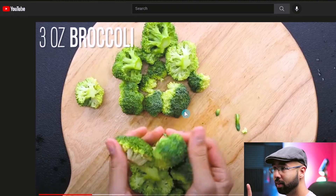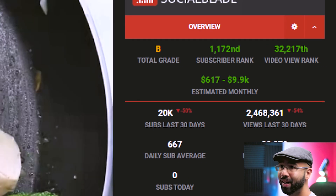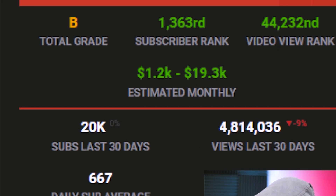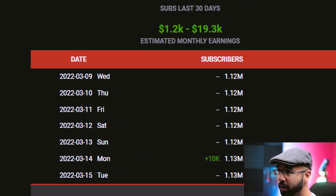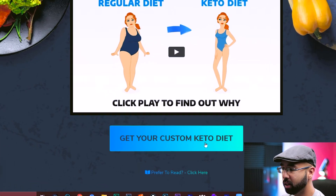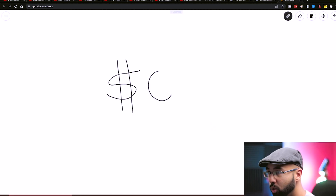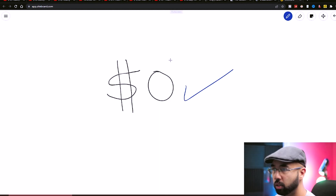Channels like this one, this one, and this one have the potential to make this kind of money for the month, keeping in mind that this is just with YouTube AdSense. But the truth is they could be earning a lot more with this method, where you actually don't have to make any of the videos yourself and it costs zero dollars to start.